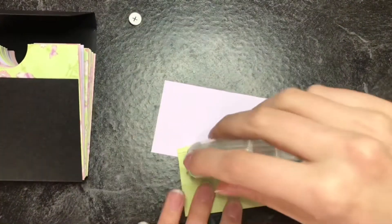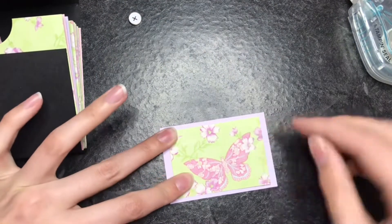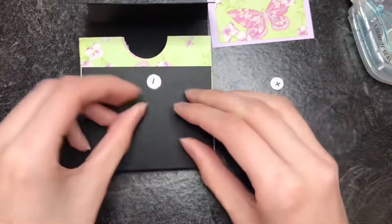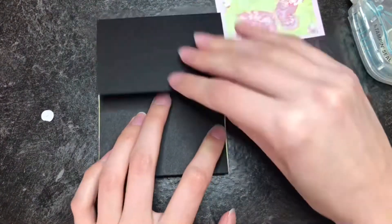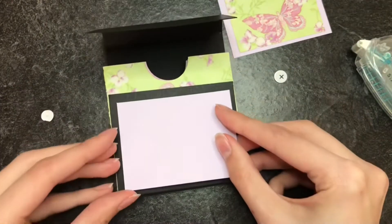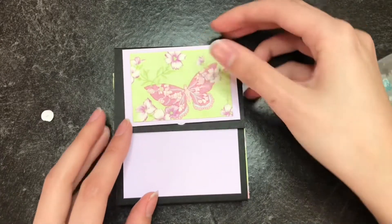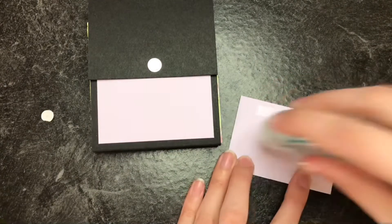Now you can add some decorations on the outside. I cut some butterfly paper and glued it on a purple background, making it like a shadow effect, which I think is really cool. Then you can grab some magnets and put one on the bottom flap. Make sure the top flap goes over it, then grab another piece of cardstock and glue it over to hide the magnet. Put the top flap over and make sure the magnet is in the right spot, then glue your top piece over that so the magnet will be all hidden.